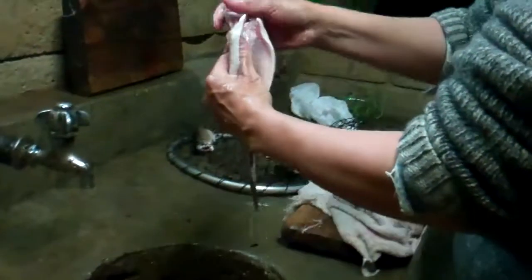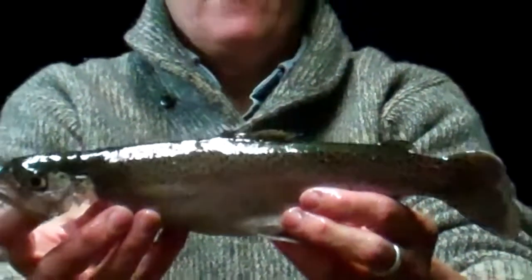That is a nice, clean fish. See the inside is nice and clean. See that nice pink flesh — and you have clean fish ready to fry up.